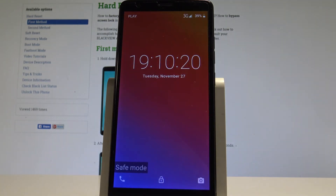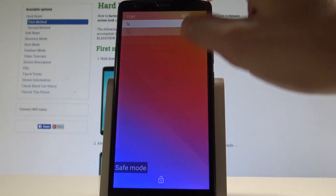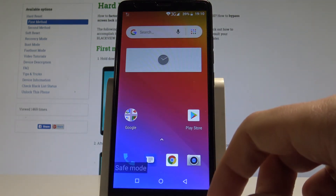Excellent, so now you can use the safe mode. As you can see, you can unlock the screen and start using your device without the third-party apps.